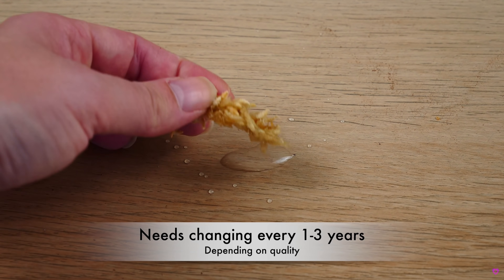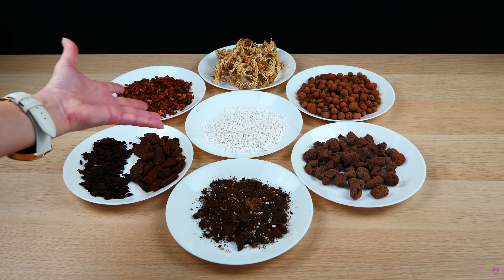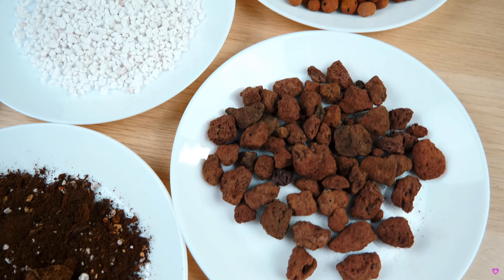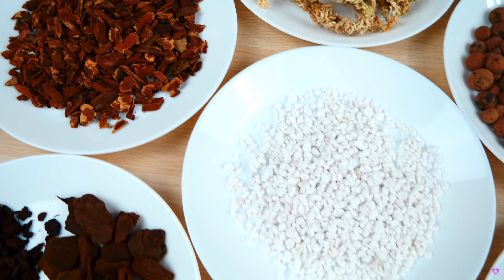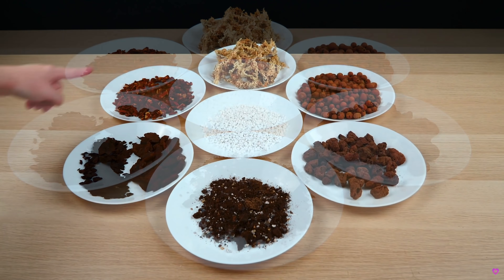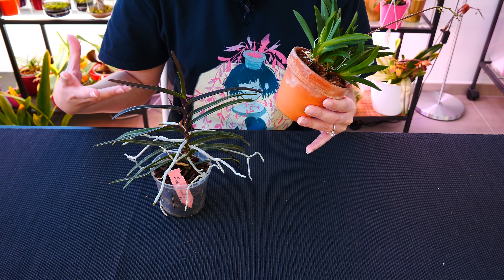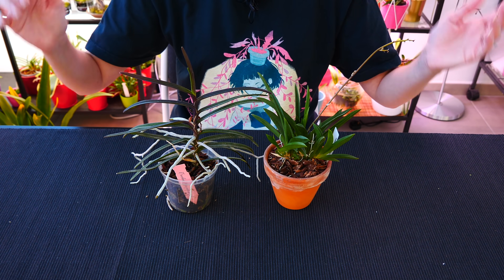If your orchid dries out way too slow or way too fast for your preference and possibilities, that's a strong reason to repot into a more suitable pot or medium. You don't have to keep an orchid in the same pot or medium you purchased it in — nurseries have very different conditions than home growers: lots of air movement, automatic watering. You might have a job, a family, and the last thing you want is to water your orchid twice a day. Adjusting the pot size and medium to suit your lifestyle is absolutely a valid reason to repot.